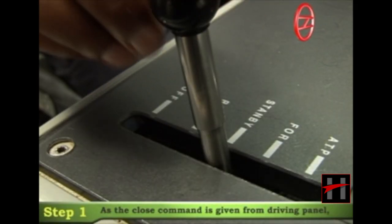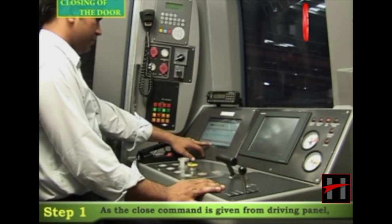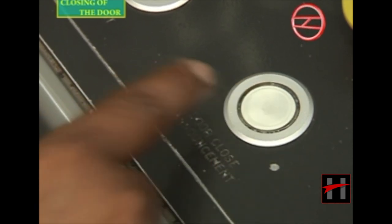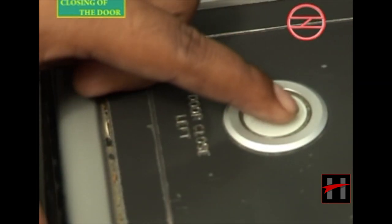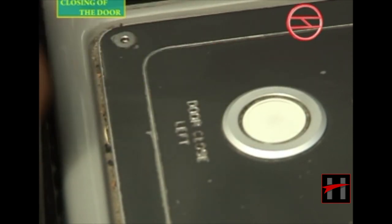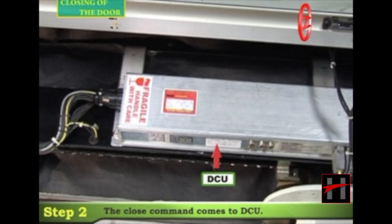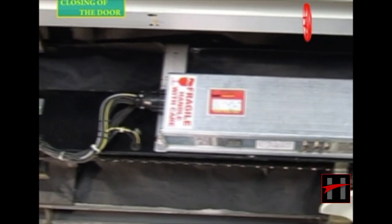As the close command from the driving panel is given, the close command comes to the DCU, which then gives the command to the motor.